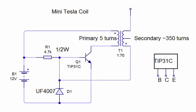The primary is 5 turns. The secondary is about 350 turns. So the ratio is about 1 to 70, I believe.